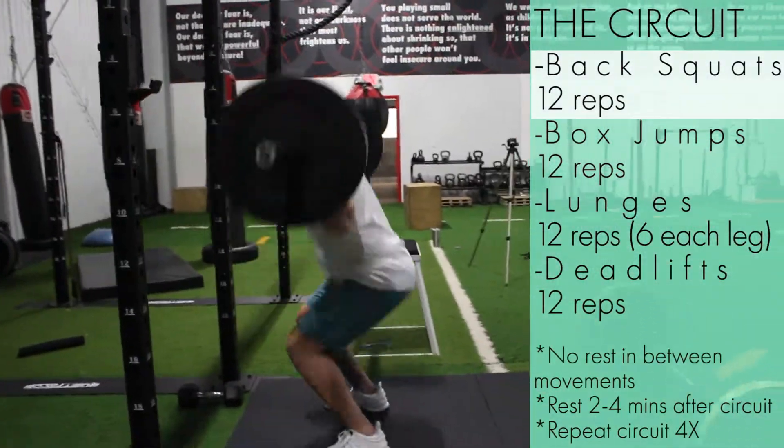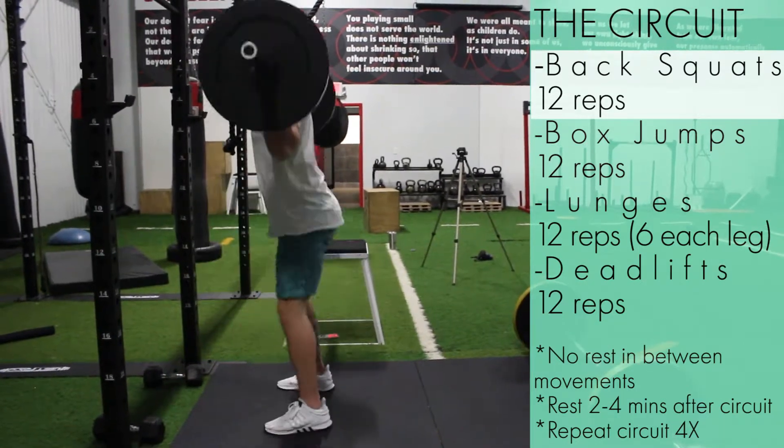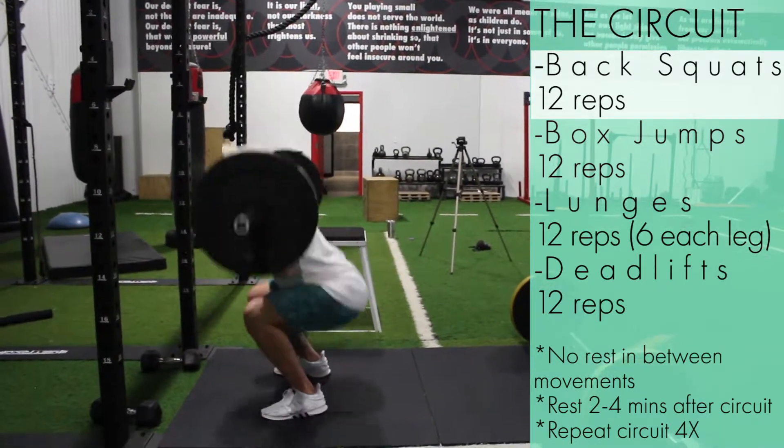All right guys, in this video I'm going to be demonstrating a full leg circuit. This circuit comes straight out of the workout gallery from my guide, The Truth About Fitness.